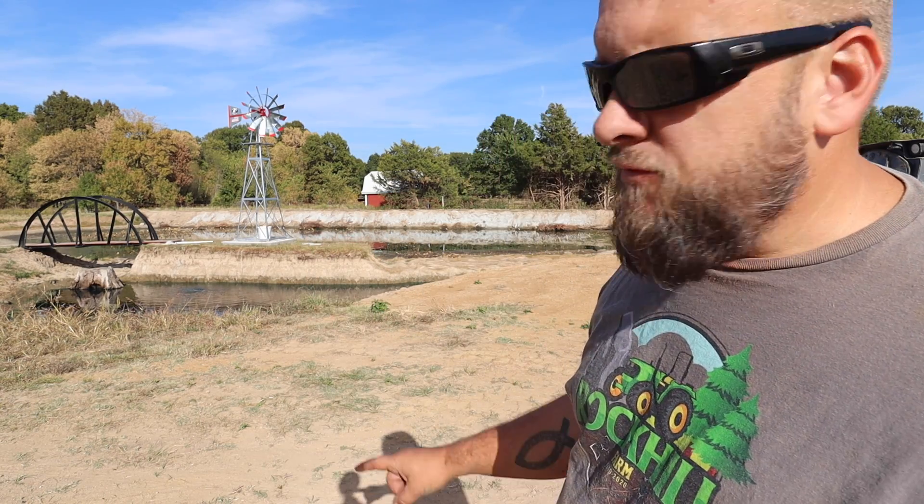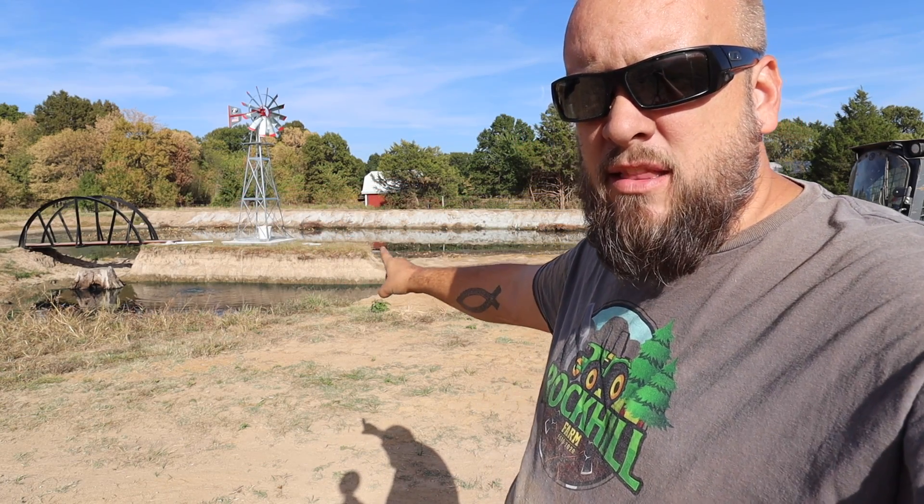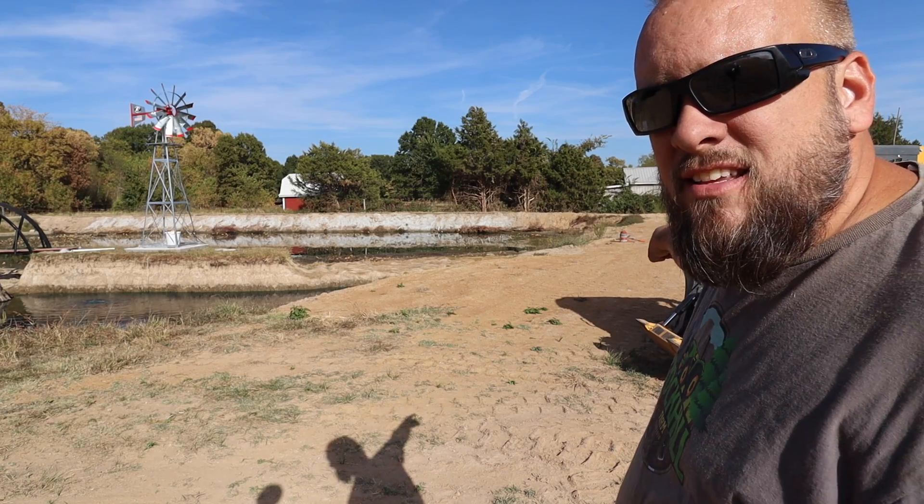Hey, it's Brock here with Rock Hill Farms. Today we're going to use a skid steer mounted auger to dig the holes to build the new bridge across the pond. If you haven't been following along, we've added this island by digging out this side and expanding the pond. Then we put a bridge across from the island to this side, and we put a windmill in the middle. The next step is we're going to build another bridge from the island to the other side. So let's get everything marked out, get the auger on, and get started drilling.